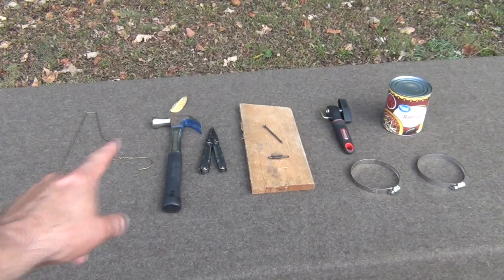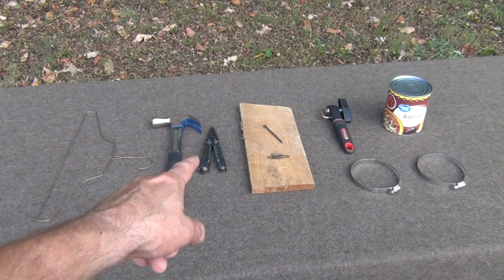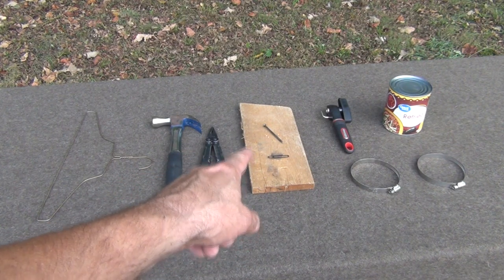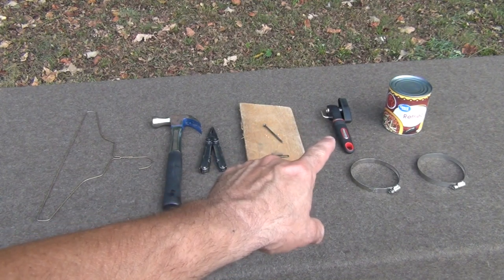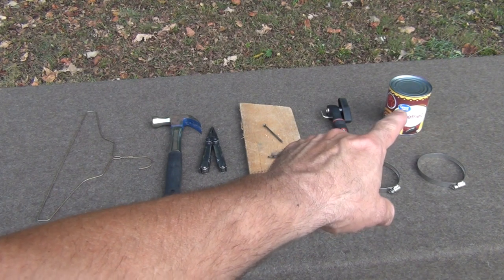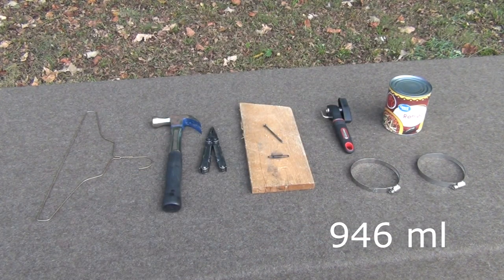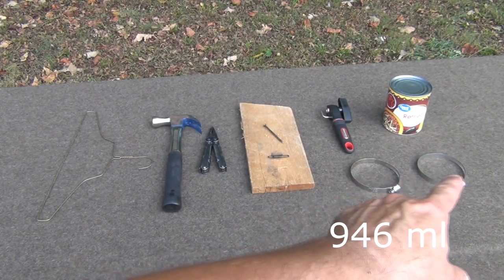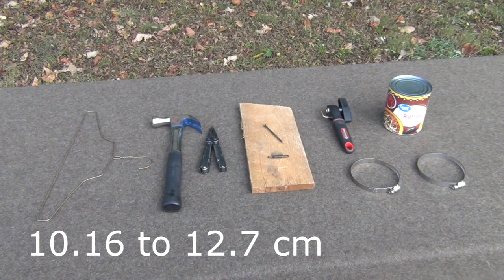To make this bush pot, you're going to need a few simple tools. Right here I have a wire coat hanger, a hammer, a pair of multi-tool pliers, a paper clip, a nail, a board or something to hammer on. I have a safety can opener, a can of refried beans at 31 ounces — the closest I could find to 32 ounces for a quart — and two stainless steel four-to-five inch hose clamps.